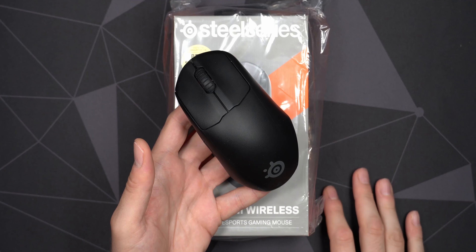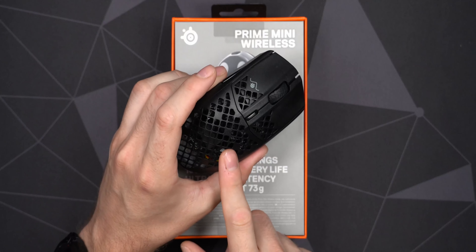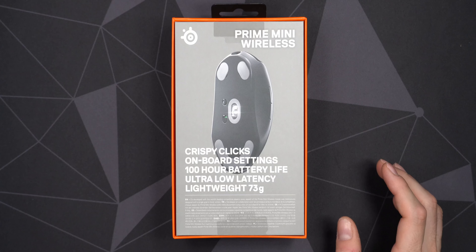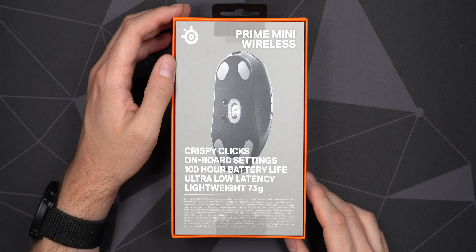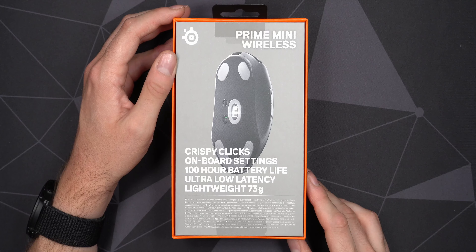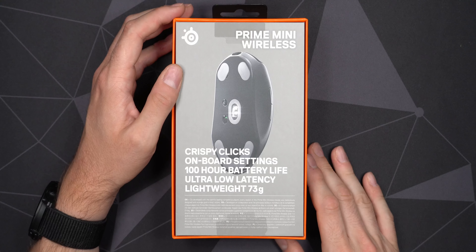Up to 100 hours of battery life — exactly the same as the regular Prime, which is a nice added bonus given it's a little bit smaller and lighter. On the bottom side of the box you get a bit of information about the product: weight, battery life. We also have onboard settings with the Prime mice from SteelSeries, which is something you don't get with the Aerox series. On the Prime mouse you do get that, so it's a nice added bonus if you don't want to use the SteelSeries software.